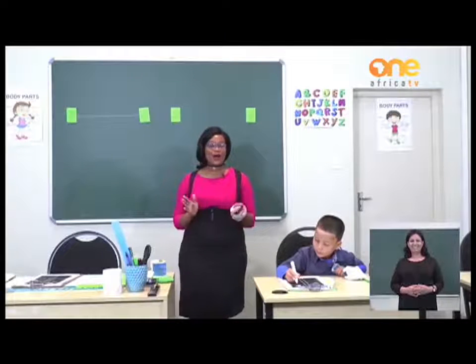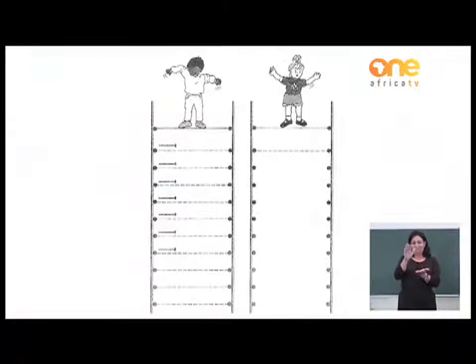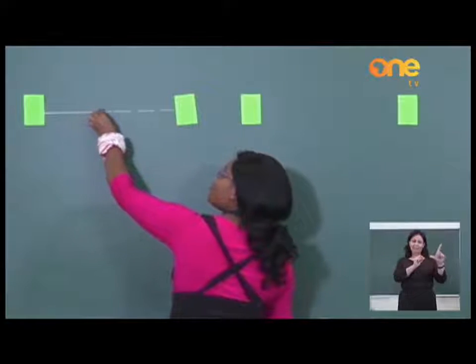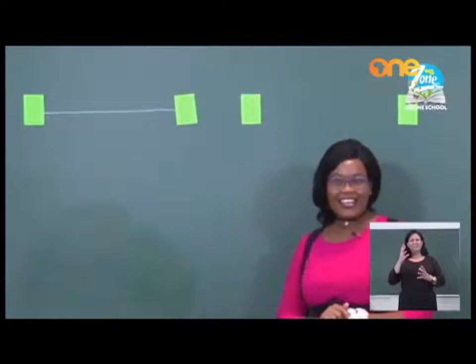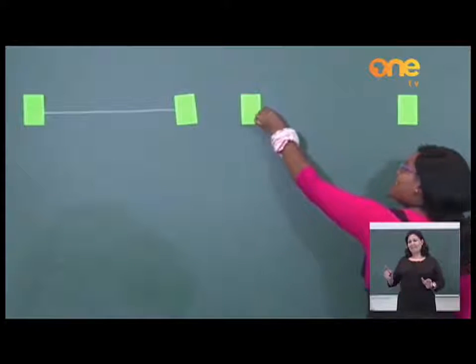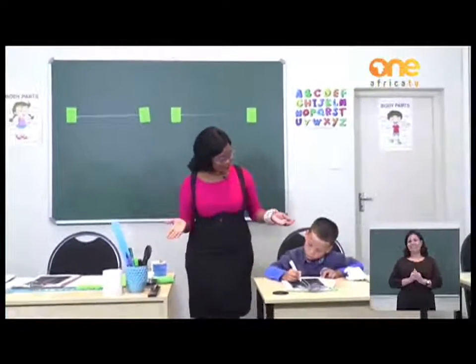Let's try and do our directions with a different exercise. Please turn your page. On your page, you have a boy and a girl standing on a line. I would like you to trace starting from the left to the right of these lines. You begin from the left side and you move across to the right. Don't worry if it is not a straight line. You can also try on the other side where the girl is standing. Start from the dot and move from the left, going to the right. The rest you can do by yourself at home.